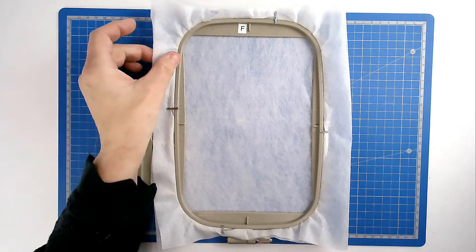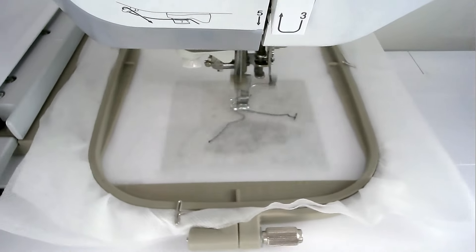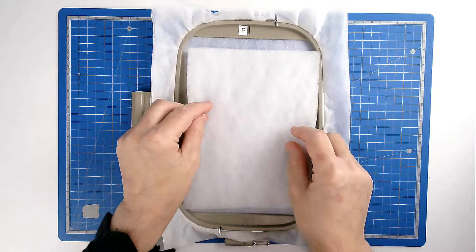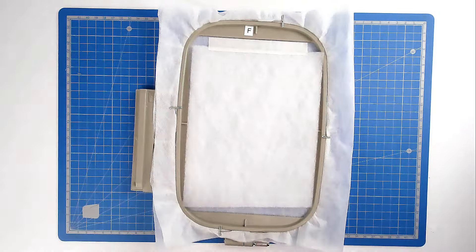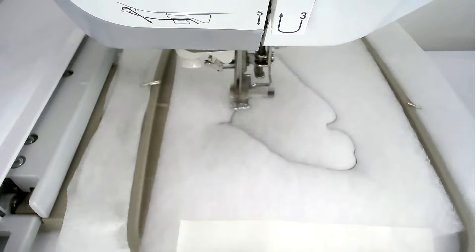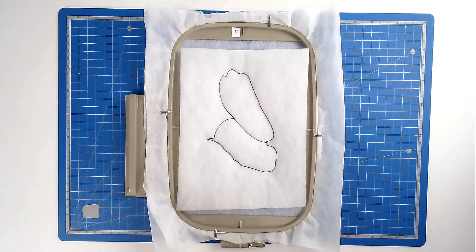We're now going to do the second hooping. Hoop and pin your two layers of wash away stabilizer. Load file B into your machine, which is the other leg, along with your neutral thread color. Pop your hoop into your machine and stitch round number one — that's going to give you your placement outline for your batting and also your join marker for later on. Place your batting over the outline and tape it in place. Pop your hoop into your machine and stitch round number two to secure it, and that also gives you your fabric placement lines. Trim away the excess batting from around the edge of the stitch line taking care not to cut your stitches.